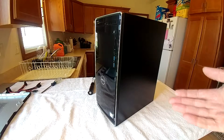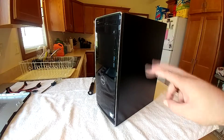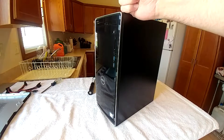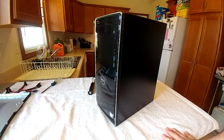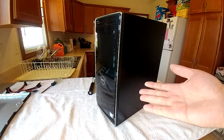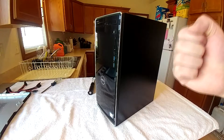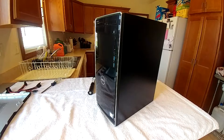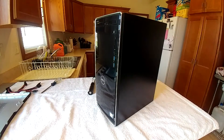Hey guys, welcome back to the channel. We're here once again with my dad's brand new — well, still brand new — Dell Inspiron 3671 desktop. If you've been following this project from the start, you're probably asking why is this thing still here in almost May when it was a Christmas gift? The answer is very simple: pandemic. Coronavirus pretty much canceled all my travel plans, and here it sits.